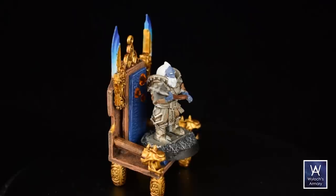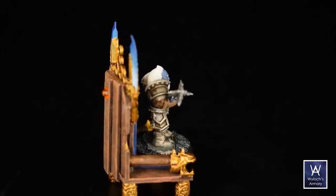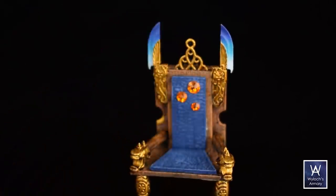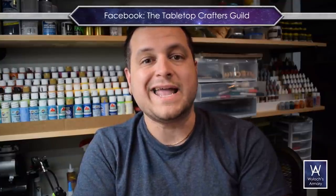Here it is with a miniature in the chair. This is a Duergar miniature that I 3D printed — I think it's from Fat Dragon Games. You can see the miniature fits on there; that's a standard one inch base. If this idea of crafting for your tabletop games is new to you, you should know that I'm not alone — find us on Facebook, the Tabletop Crafters Guild, 33,000 members strong and growing. If you liked this video, here are two more I think you'll enjoy. Until next time, I'm Wylock — make things and play games.